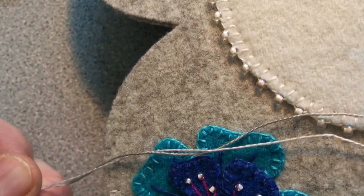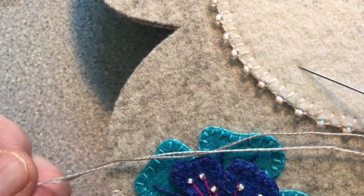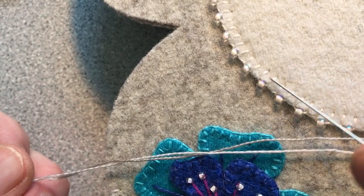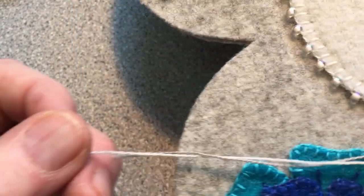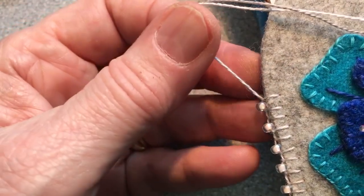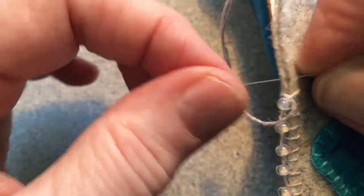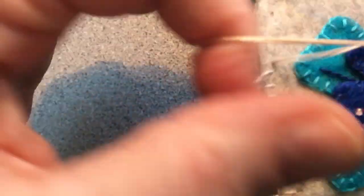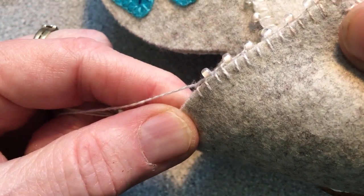You can also see on this project where I've used it — I did the stitching, attaching this edge to the background all in one step. I blanket stitched it, stitched it to the back, and put the beading on all at one step. You can continue around, and I'll show you the back in a minute so you can see what the stitches look like on the back side of the piece, and you can see that they are all quite even.